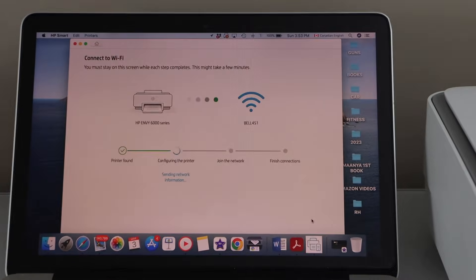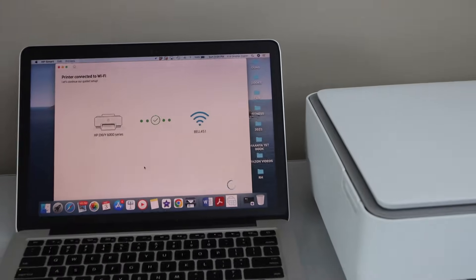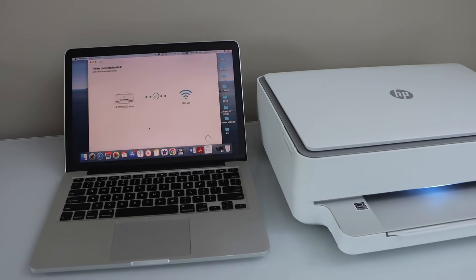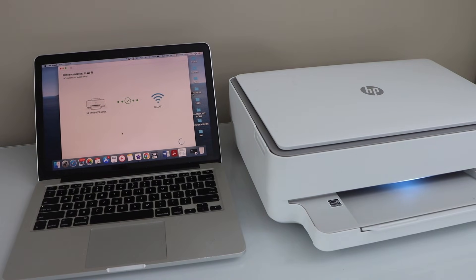The stable light means the printer is connected. Now just finish the setup process on your MacBook or smartphone — the printer is connected successfully. You are now ready to use this printer for wireless printing and scanning. Thanks for watching.